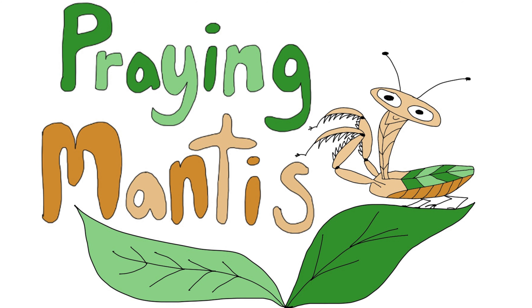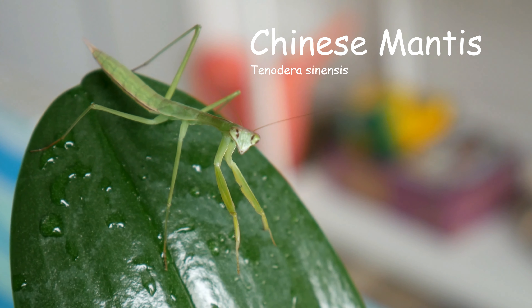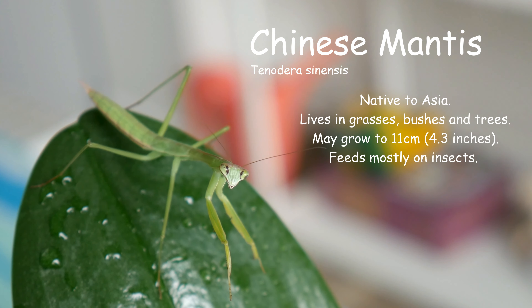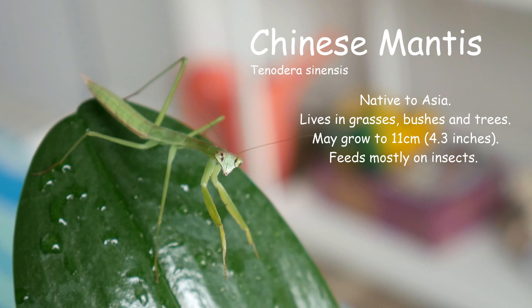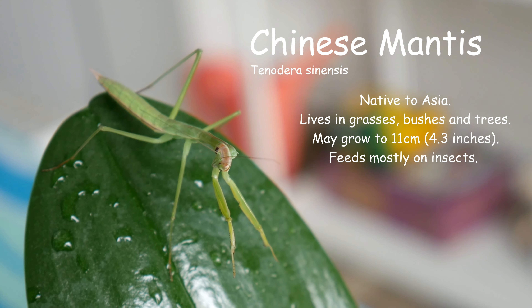Praying Mantis! Chinese Mantis, Tenodura Sinensis. Native to Asia, lives in grasses, bushes, and trees. May grow to 11 centimeters, feeds mostly on insects.